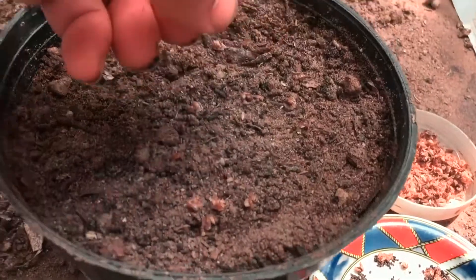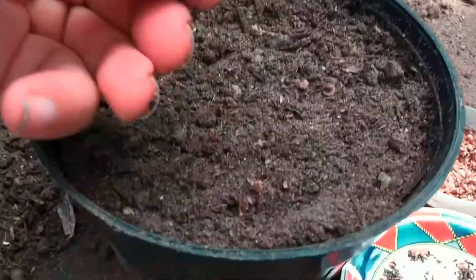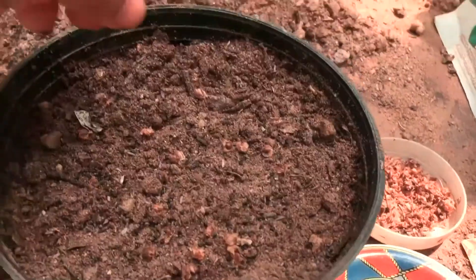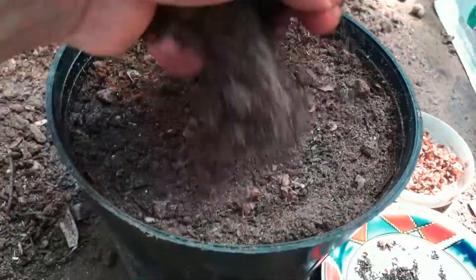Basil is super easy to grow from seed, and basil seeds will germinate pretty quickly in the right conditions. Sprinkle your seeds thinly over the compost surface of the pot, then give them a light covering of compost or vermiculite and gently water in.